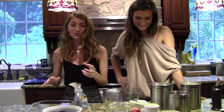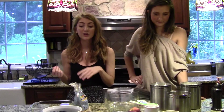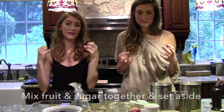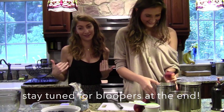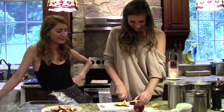First thing you've got to do is rinse your fruit. We rinsed the blueberries, but now we're going to cut up the peaches. Then you add all the sugar into the bowl with the fruit while you're making everything else, so that the juice can kind of absorb the sugar. This is like My Drunk Kitchen, only we're not drunk. This is my first time actually trying — oh, this is so exciting!